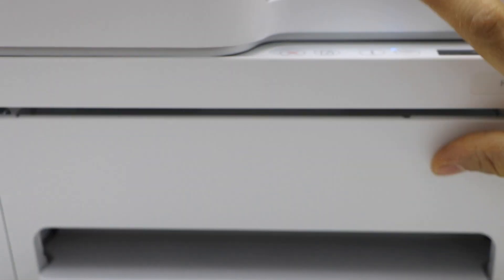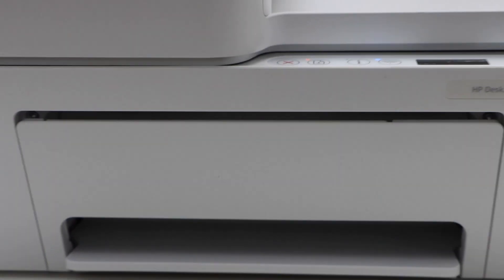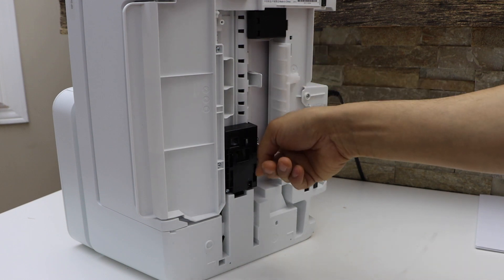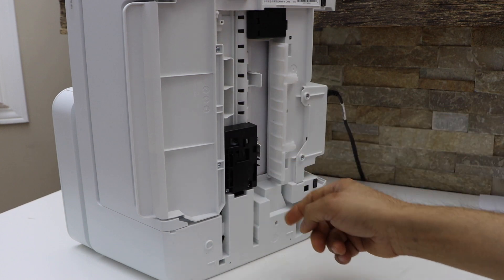So we can close it now and go to the bottom of the printer. You can just open this section, and from this small window we can try to take the paper out — that's the only way if it's not coming out from any other side.